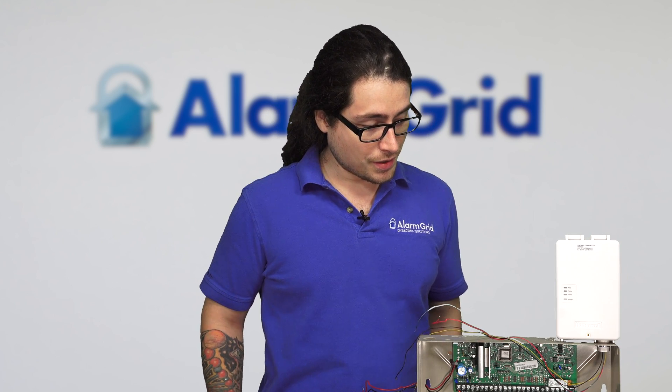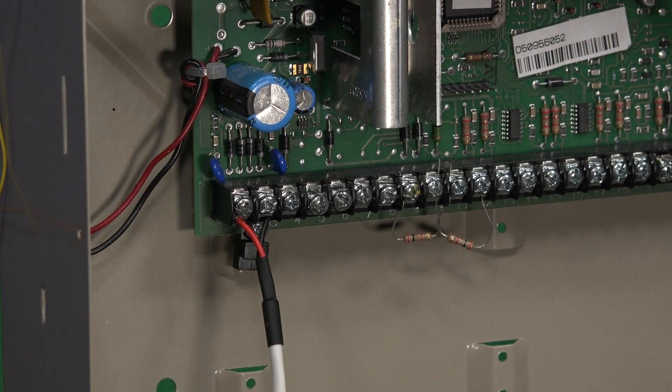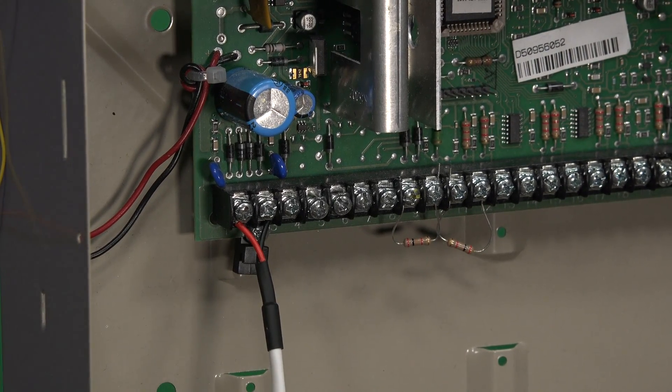So to start, the communicator gets its power from a four-wire ECP connection. Most of the time when you're doing these installs, it's going to draw power directly from the panel from the ECP bus terminals. Those buses are terminals four through seven. I'm going to get into the actual wiring a little bit later on. I just want to talk about more of the communicator in the meantime.